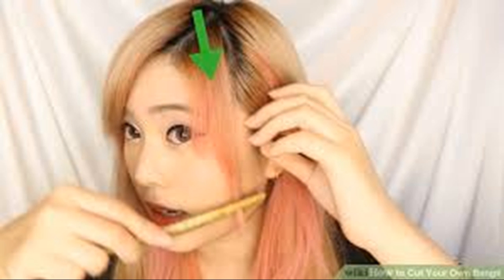Pull your bangs up and look at them from the side — they should be about one to two inches thick. If you want thicker bangs, pull more hair forward from the horizontal part behind your hairline. If you want thinner bangs, do the opposite by pulling less hair forward from your hairline part. Pin back the rest of your hair with a clip or bobby pins to separate it from your bangs.